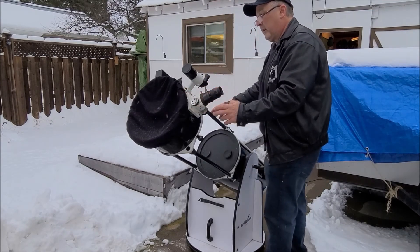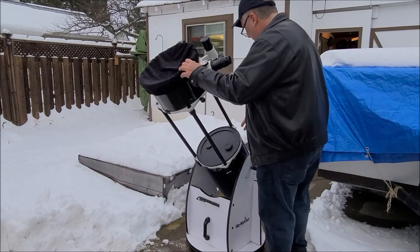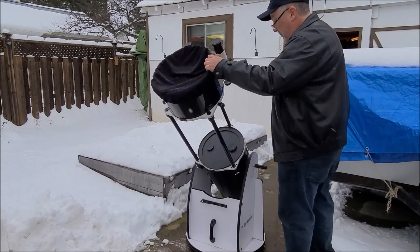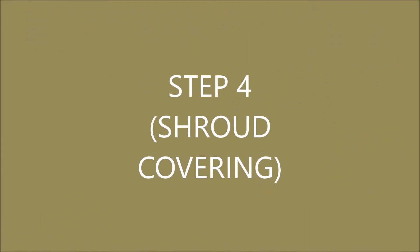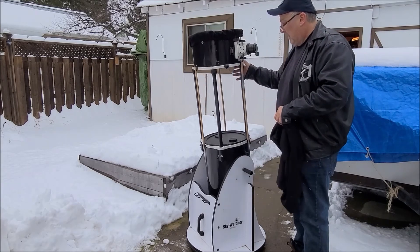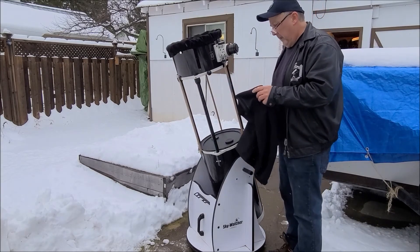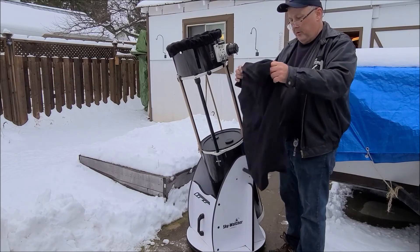So now I've got everything set up just the way I want it. It rolls this way and comes up and down this way. With the collapsible 12-inch there's a big gap here, and a lot of people have a shroud, or a skirt they call it, that covers the whole gap.